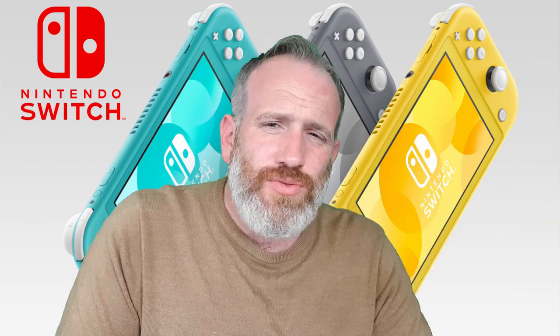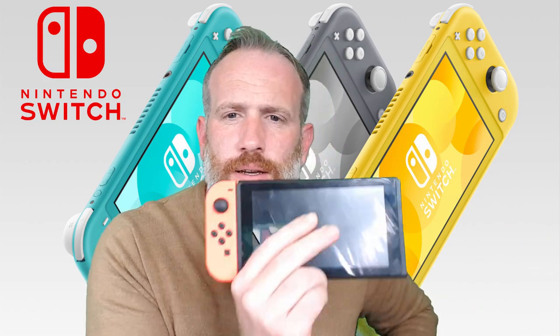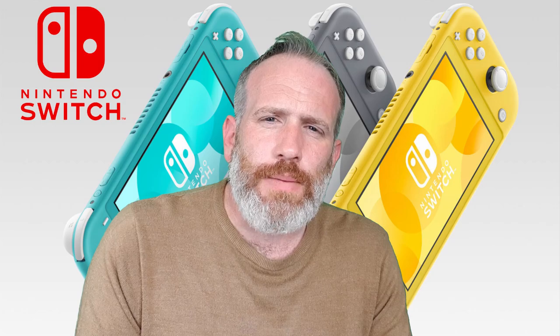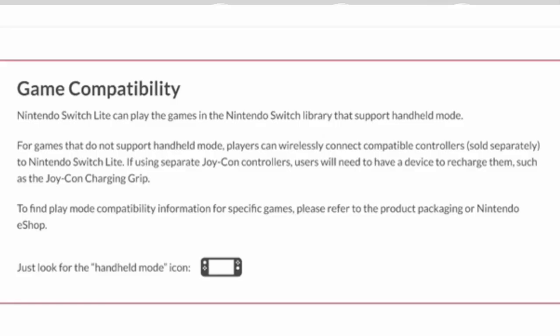So that's really it. It's a handheld-only device — about that size. The screen will be a little bit smaller and you just play it like that. That's all you can do with it. Also, some games aren't supported unless you go out and buy extra control pads and a charger for those control pads.